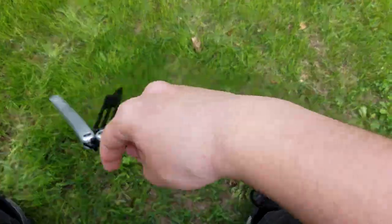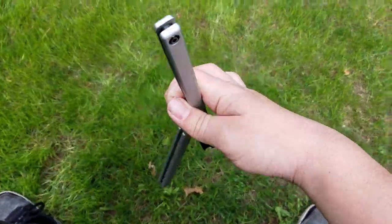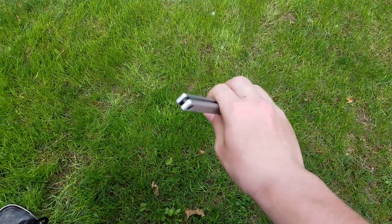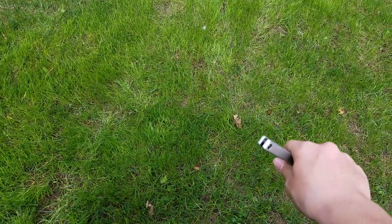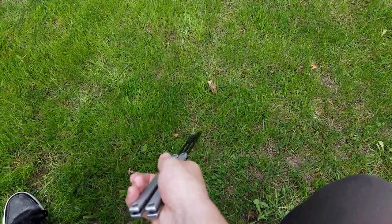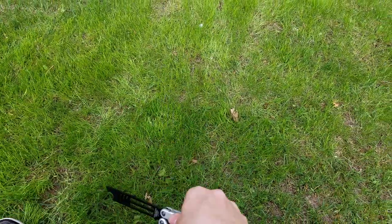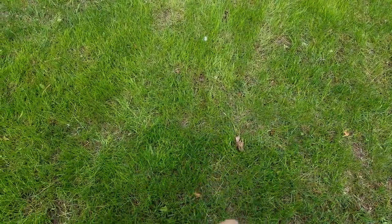So once again: thumb roll, catch it with your pointer and thumb — or your middle and thumb — and these fingers can just rest. Throw it across your pointer like this, catch with your thumb and pointer, bring it around your thumb, and do a wrist pass. That's helix.